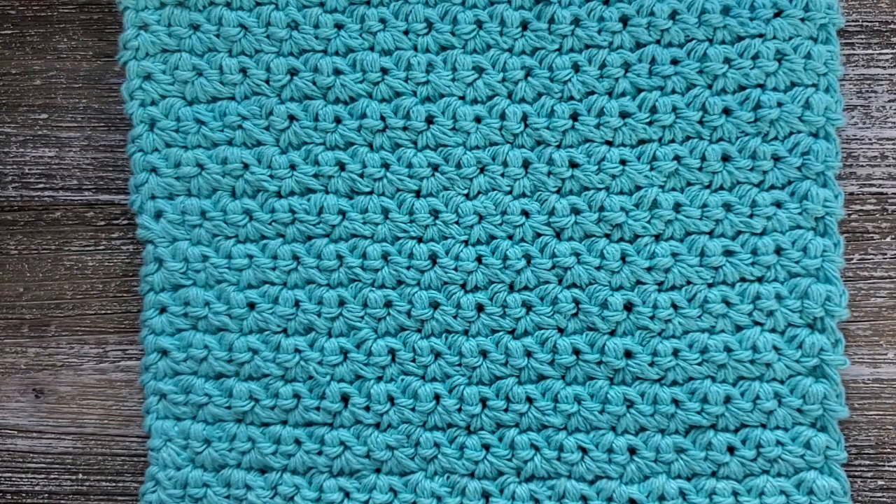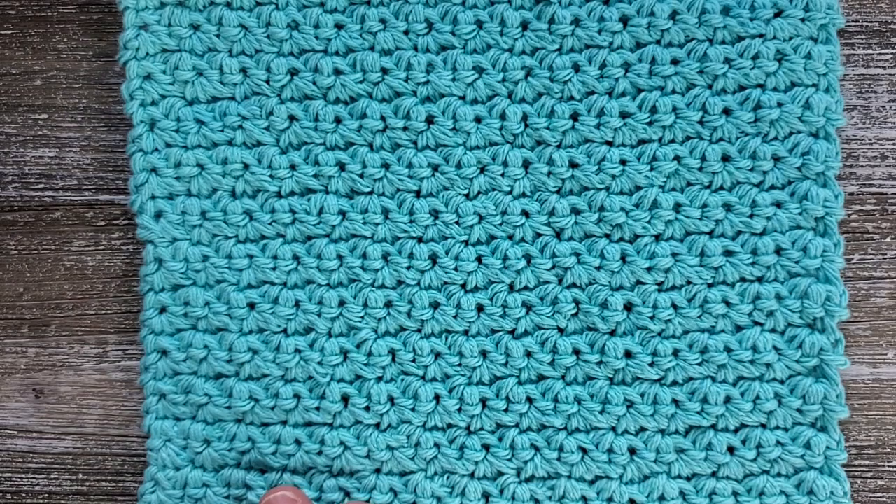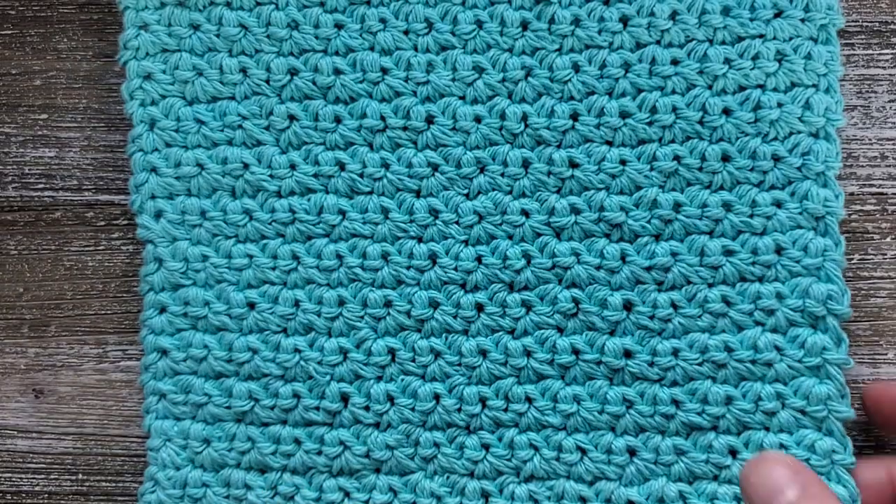To make this dishcloth you're going to need about 61 yards of a cotton yarn and a 4.5 millimeter crochet hook, a pair of scissors, and a yarn needle to weave in your ends. I'm going to be using some of the Lily's Sugar in the Cream stripes yarn, but you can use any cotton medium worsted weight yarn that you would like.